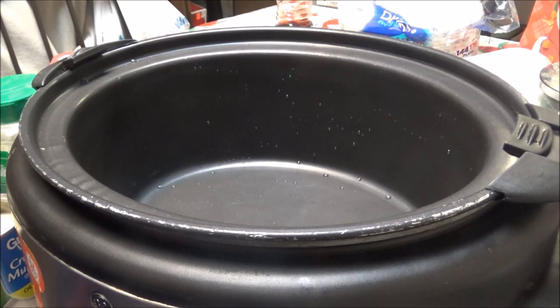Good morning, this is Debbie with the Food Prepping Channel, and this morning I am getting ready to fix a dish in my crock pot.